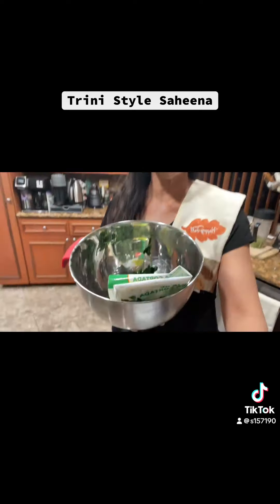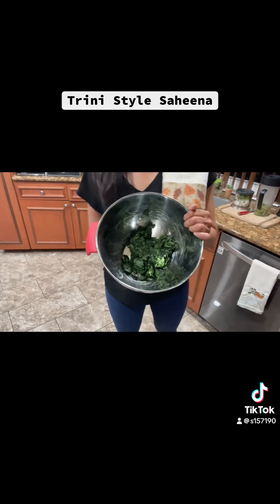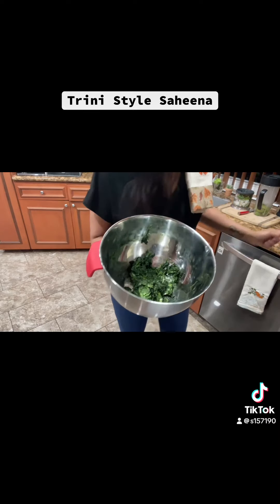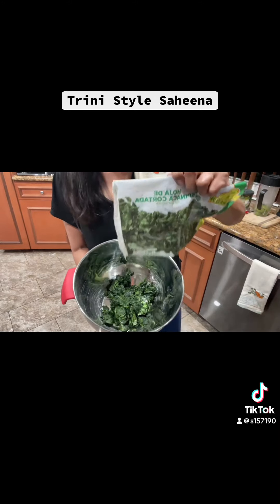We're making sahina with pomsitay chutney. Of course the pomsitay is in my backyard so I'm going to use an easy method — easier than we normally do in Trinidad. In Trinidad we use taro or dasheen leaves, but today I'm going to use frozen spinach, thawed and drained.